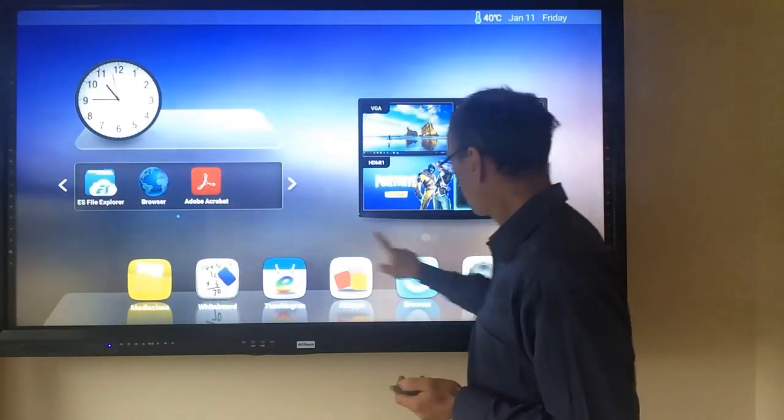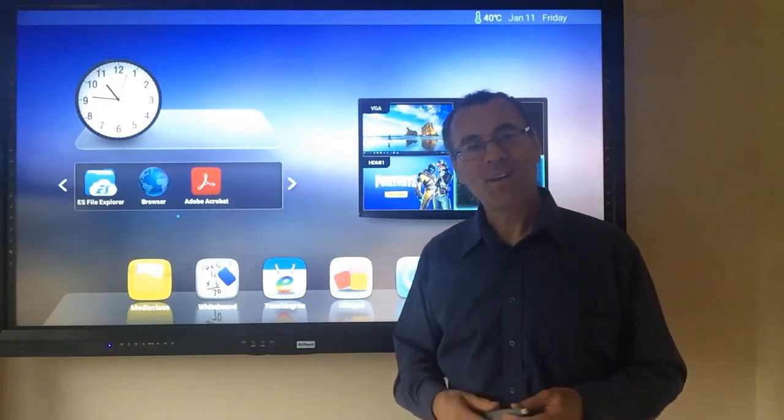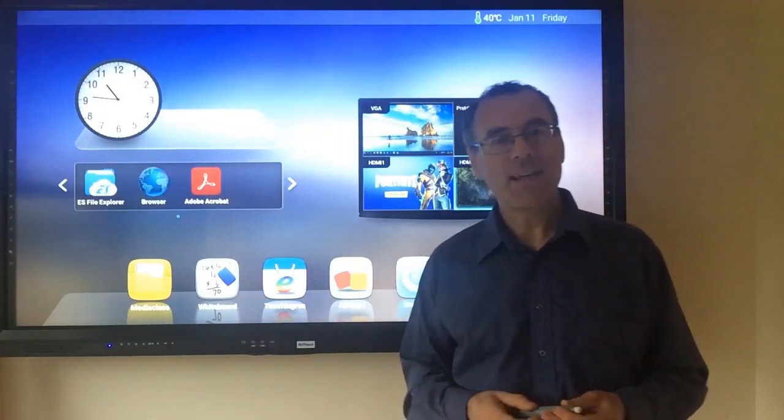MyTouch is a finger touch or pen switch device and is available in four sizes: the 55 inch, the 65 inch, the 75 inch which is what you see here, and also an 86 inch.